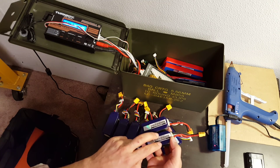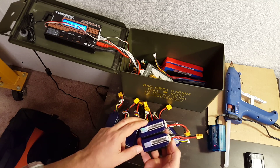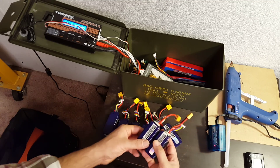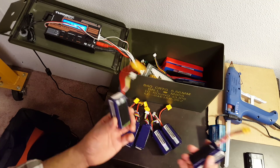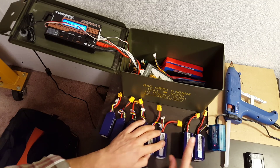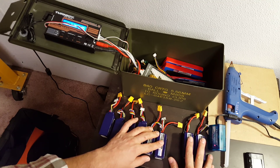Whereas the internal resistance of the cells between two different packs is less likely to be closely matched — although they're probably still pretty close if they're the same pack from the same manufacturer. So it's not quite exactly the same, but it's essentially the same for all intents and purposes. We basically have one big 4S battery.